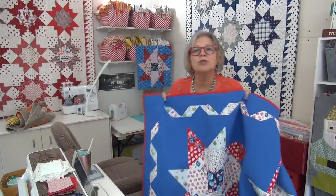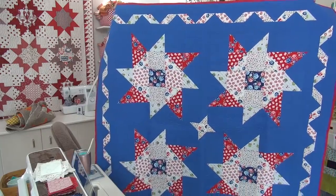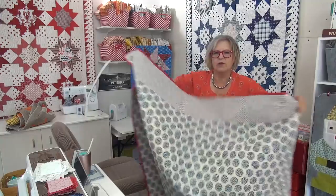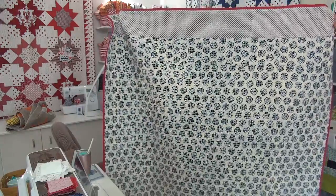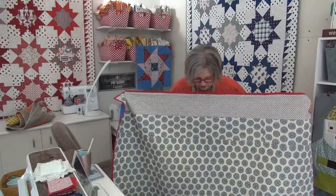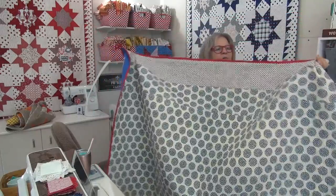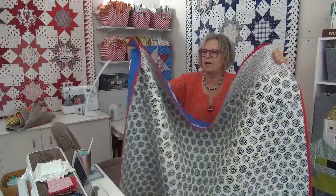You could even do just one block as like a pillow. And for those of you who like to see the back, I'll show you the back of the other one. So here's the back of this one. I just used a light, mostly that one fabric, but I didn't have enough to do the sleeve, so the sleeve is a different fabric.